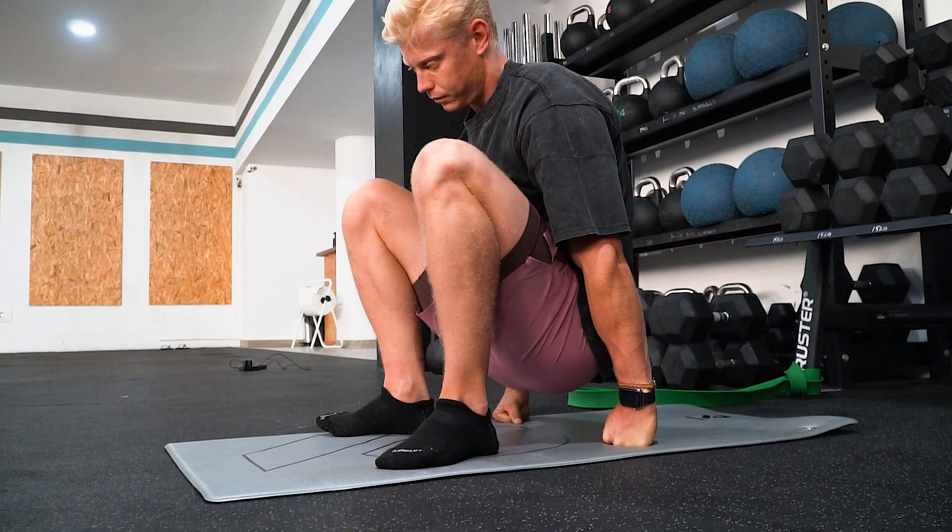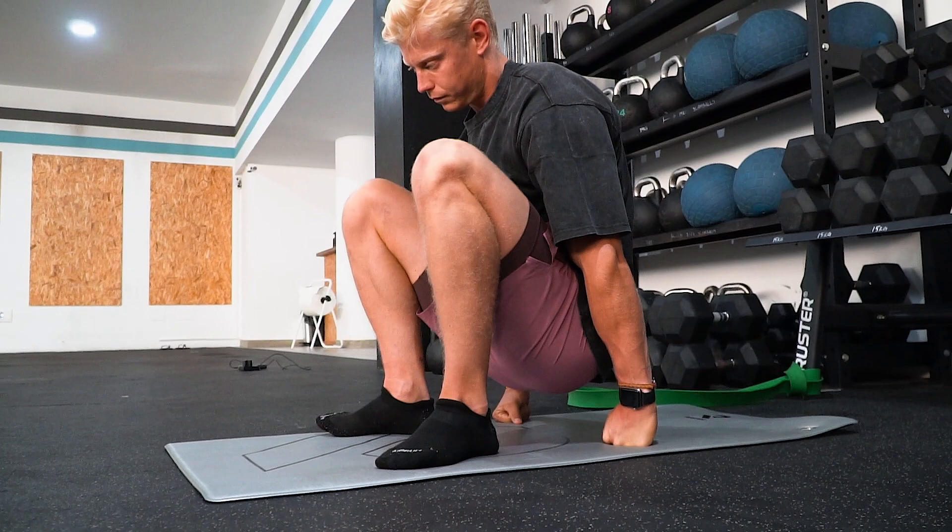A more upright squat pattern lets us use more of the front of the leg — basically our quads — which helps with knee extension. Obviously every athlete is different; we differ in body segment ratios, which is the relationship of our bone segments to each other. For example, how long is our tibia relative to our femur, our upper thigh bone. And those can influence squat movement patterns.